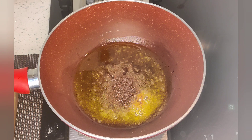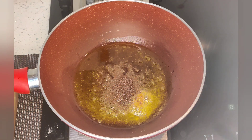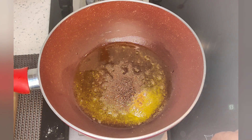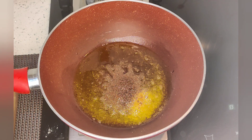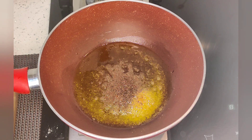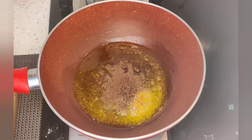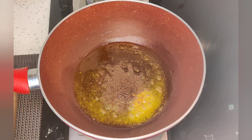Now the gas is off. We don't need to add too many mustard seeds, otherwise the taste will be bad. We add mustard seeds and let them splutter. The color will also be good and the flavor will also be good.